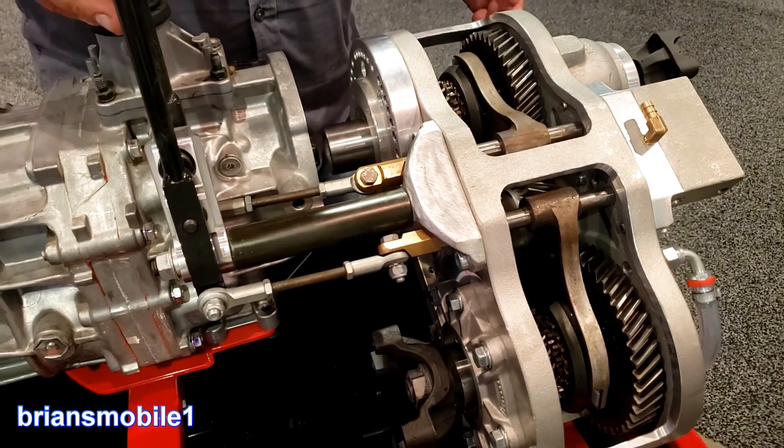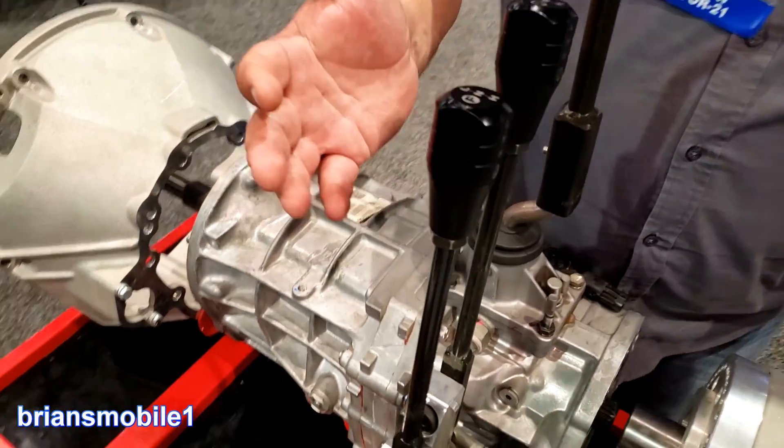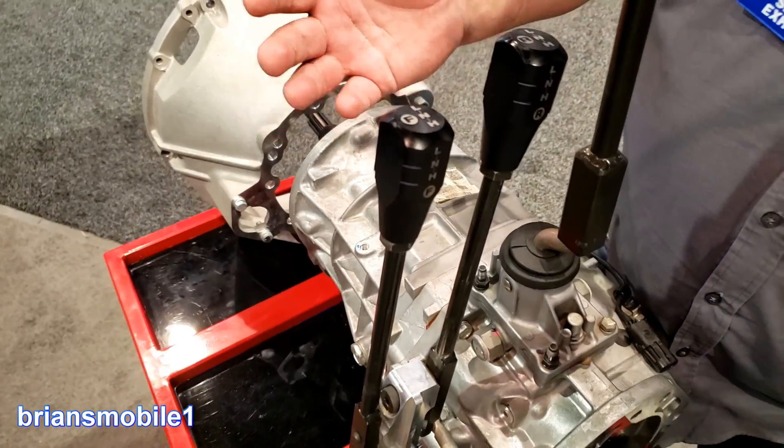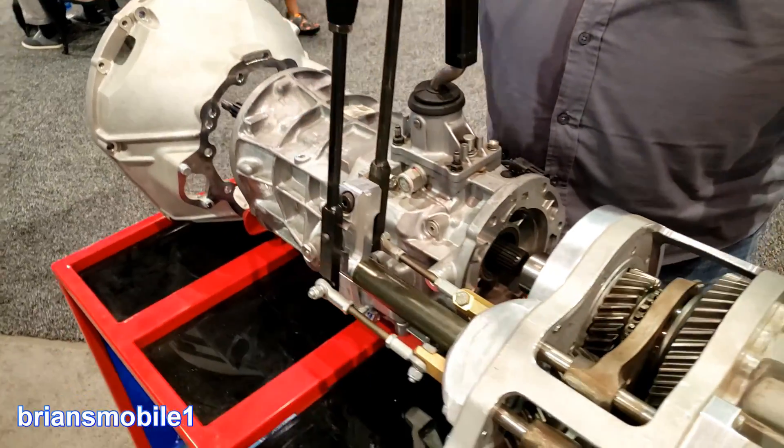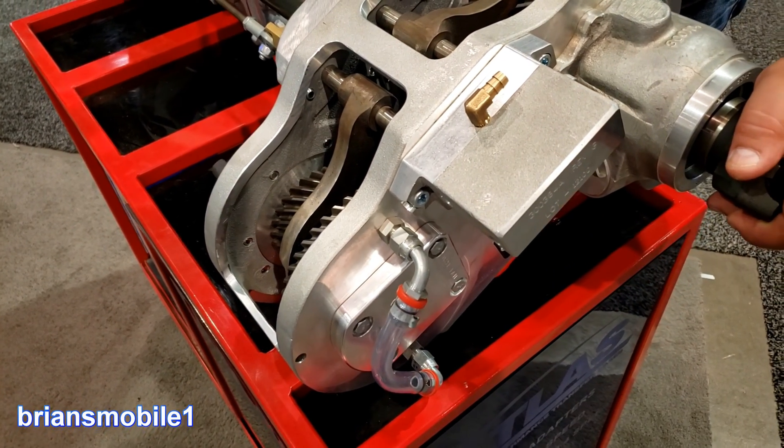This is our Atlas 2-speed gear driven transfer case. Most guys want to have this for the added strength of gear reduction, independent control of front and rear shift controls, and synchronization for shift on the fly.